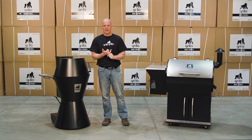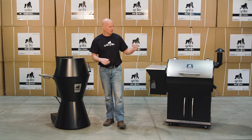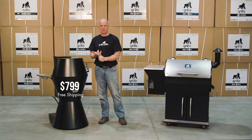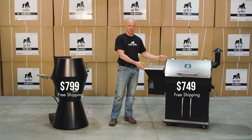One of the questions we get asked all the time is which grill should I get — the Grilla or the Silverback? Well, let's start with the Grilla. The Grilla is $799, free shipping anywhere in the continental US, versus the Silverback at $749, free shipping anywhere in the continental US.